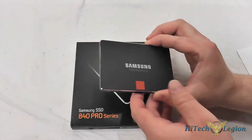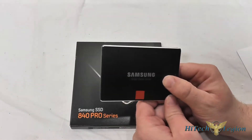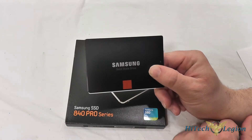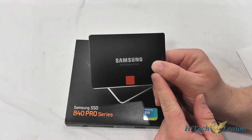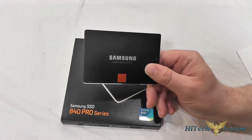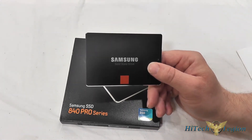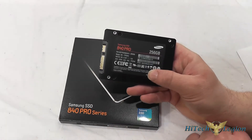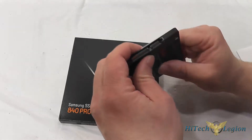Here we have the drive itself. One thing to note is that the entire drive is made by Samsung. The NAND is DDR2 toggle memory made by Samsung, and the controller is the triple core MDX controller. This is a 256GB drive and the entire drive is usable.